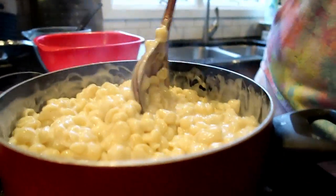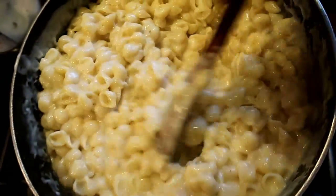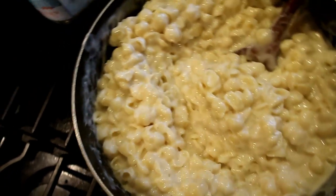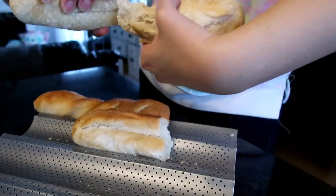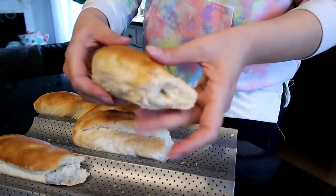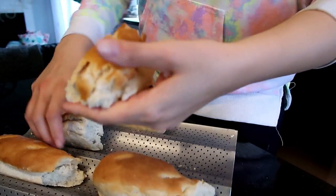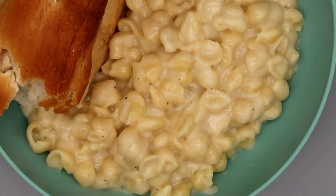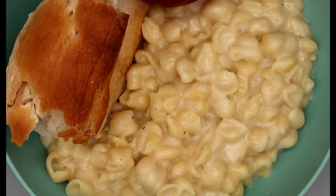Now we get to add the noodles. You guys, this is so creamy and it did not come from the microwave, if you know what I'm saying. Sorry, Panera, no shade. And in true Panera fashion you have to tear the bread apart, right? You can definitely taste the sharp cheddar — it is really good and the bread is perfect. If only it looked better.